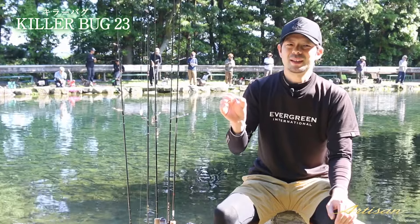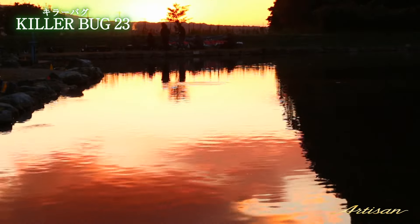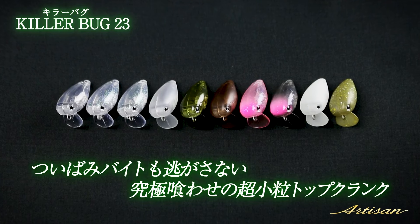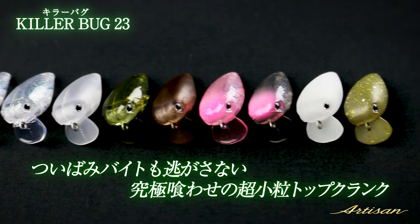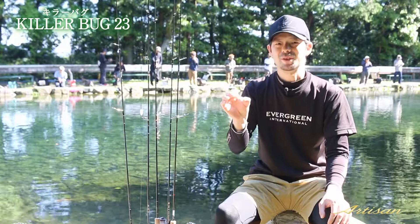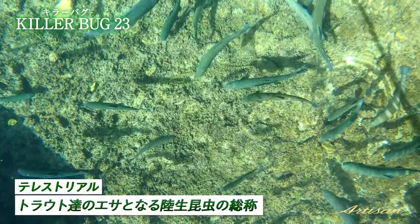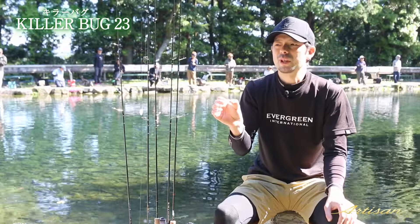There is a big difference in the swimming action for top-water fishing. The size is 23mm, which is a little smaller. If you look at the size compared to other fish lures, the shape and size fall into a distinct category compared to last year's model.